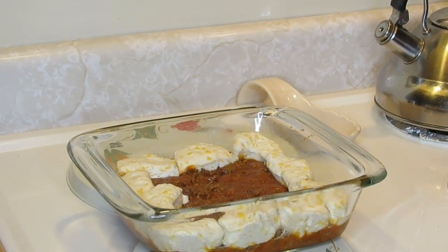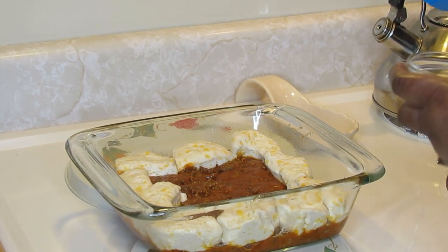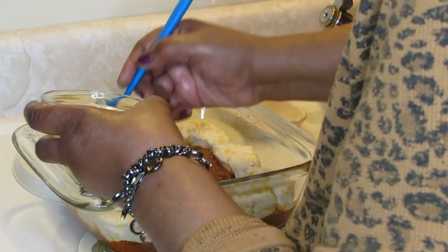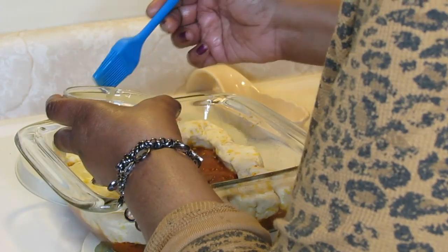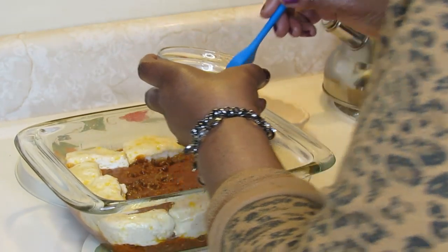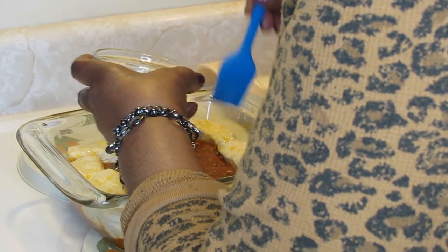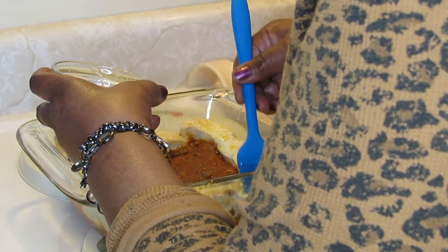Okay, you guys, once you get the biscuits arranged in the dish, then you just take and brush the top of your biscuits with the melted butter. I was really glad to share this recipe with you guys — that's why I asked what you were interested in.